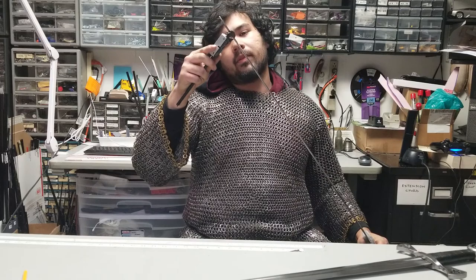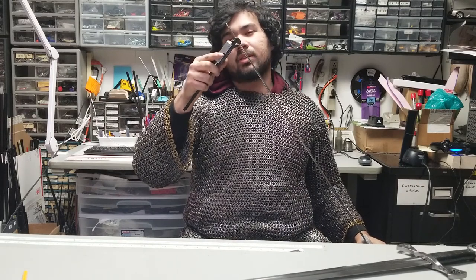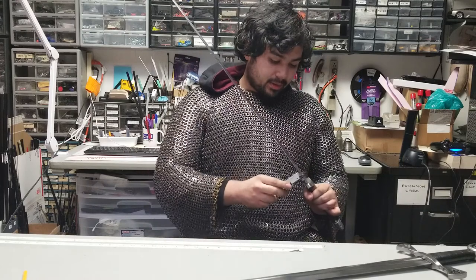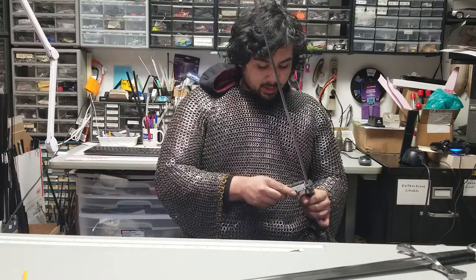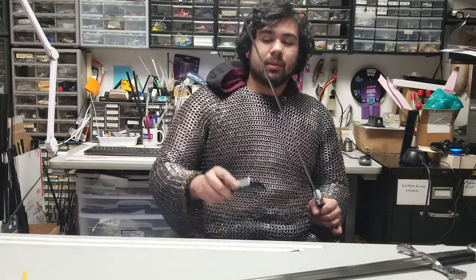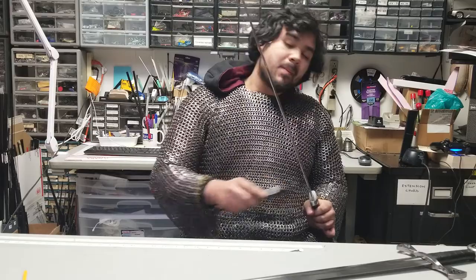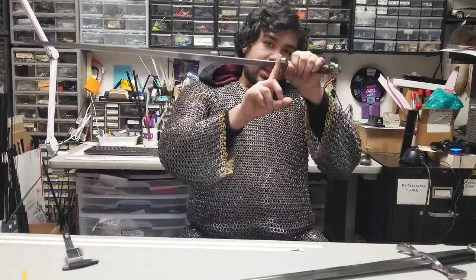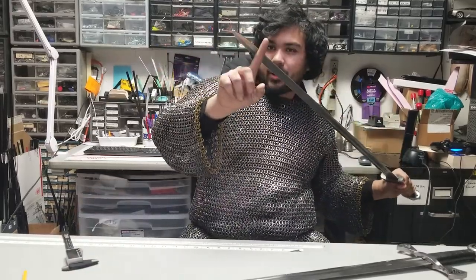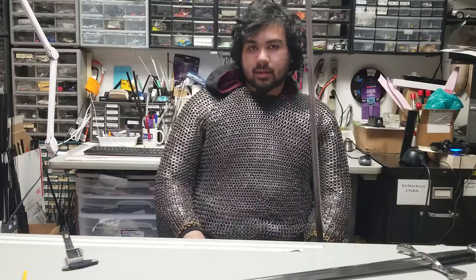At the very tip, 3.65 millimeters. Back down near the guard again for comparison, roughly 4.8. So from 4.8 near the guard to about 3.8 or 3.6 at the tip — that's a reasonable amount of distal taper, and obviously the balance point is going to be closer to the hand than if it didn't have that.